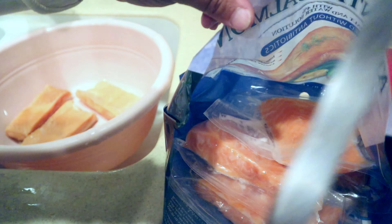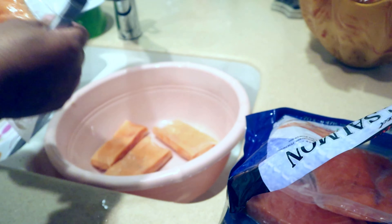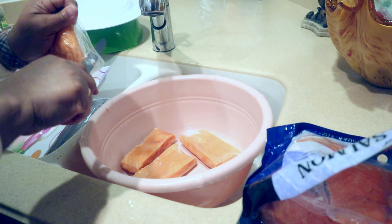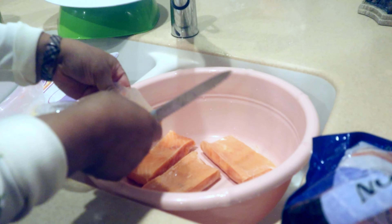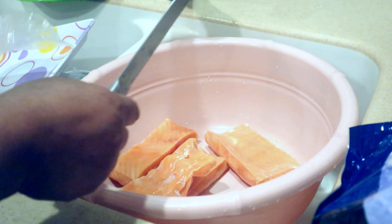In the bag you have one, two, three, four — it comes with about seven pieces total. I have four pieces in the grill and three pieces I already opened. I love salmon, it's one of my main dishes.